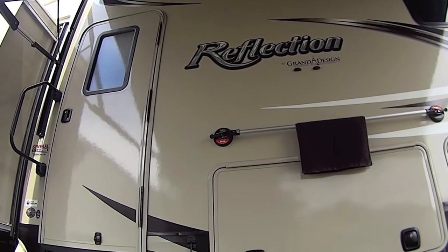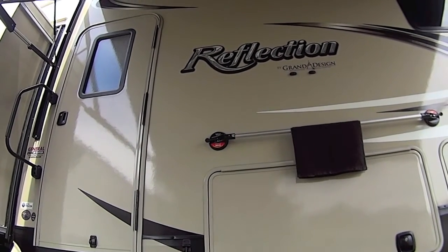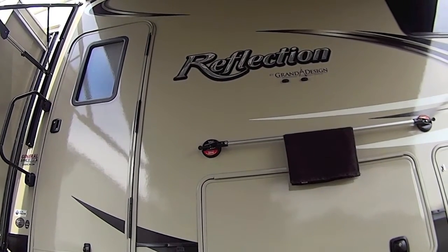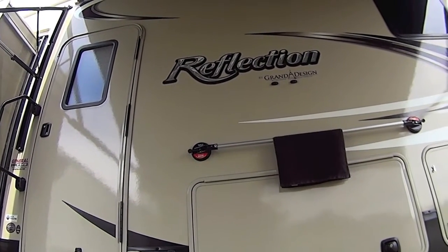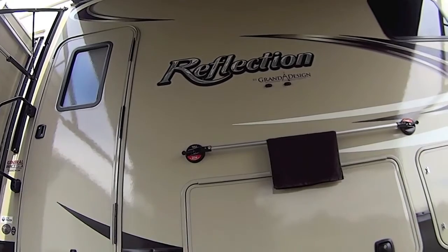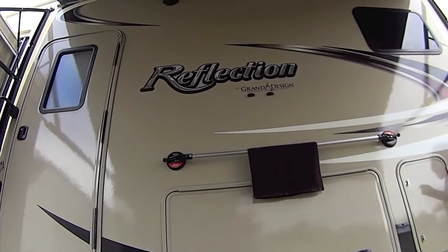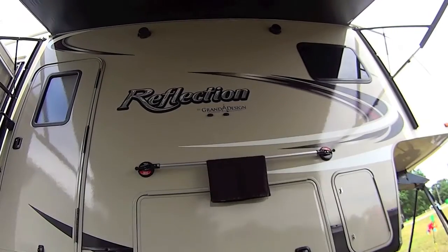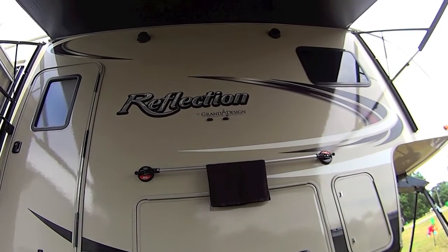They do recommend not putting this over any decals or stickers because it could pull them off. We're going to see how hard this is to pull off — giving it a yank — and it's yanking pretty good but it's not going to come off. So there you go, a portable towel rack for your RV.